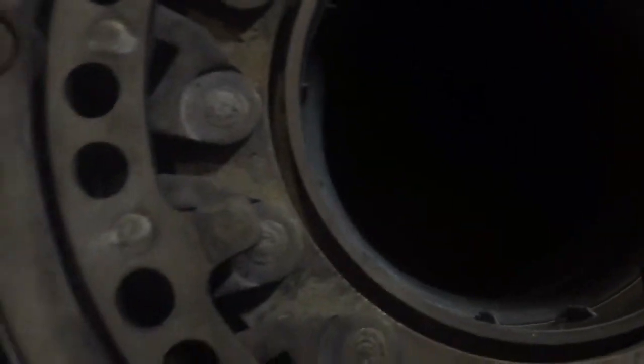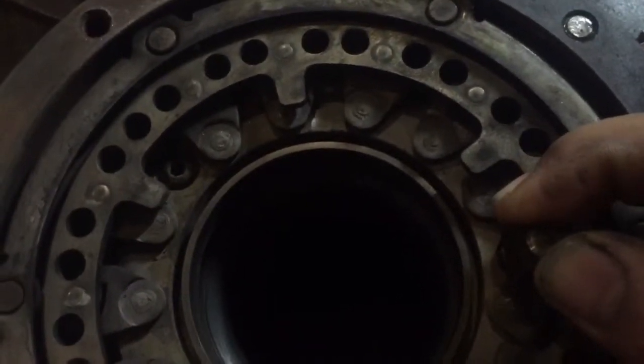This is what happens when the VGT applies — see all those little vanes redirect the air. This ring here is what the VGT puts pressure on and applies, and it'll either turn to direct or restrict the airflow.